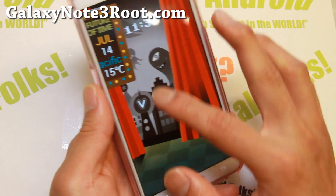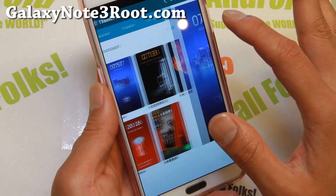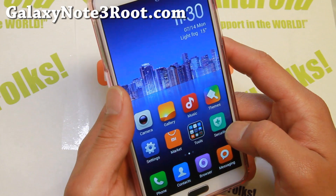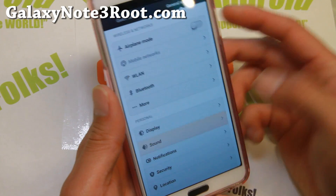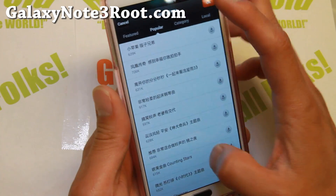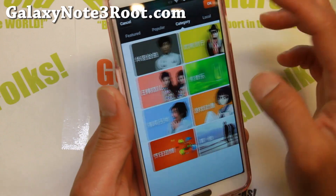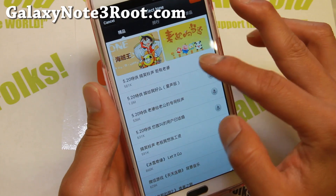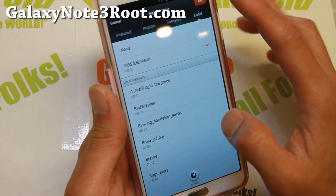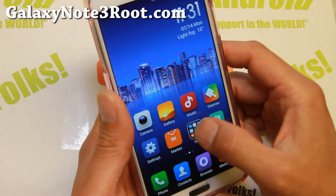So definitely a very fun ROM to play with, with a bunch of different themes. If you know Chinese then it might be even better because a lot of this stuff is in Chinese — you'll be able to know what to download. There's a bunch of sounds you can download also. If you go to sounds, you can download different ringtones. Now these are mostly in Chinese, but some are in English — just download a bunch and try them out. You can also download wallpapers and all that good stuff in here.